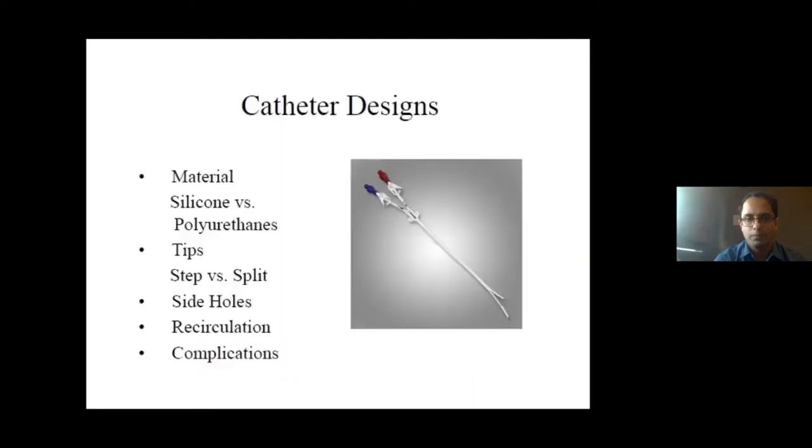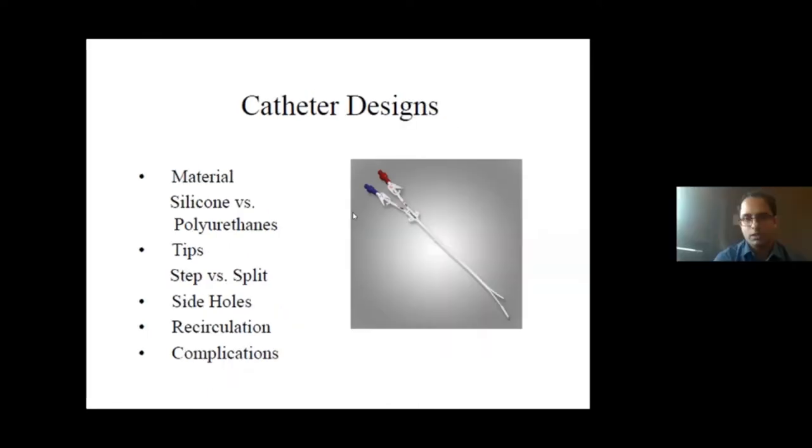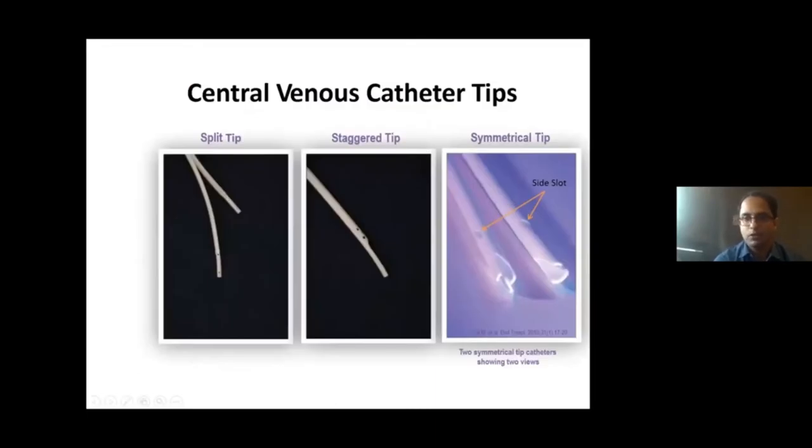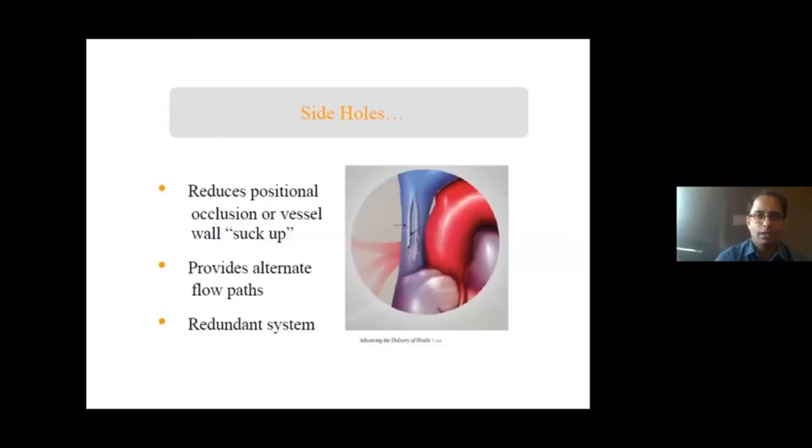There are various catheter designs, such as the palindrome catheter which has side holes. We have also been using symmetrical tip catheters, which are supposed to have better patency and reduce the risk of clot formation. The catheter cross-section also has different designs available. The side holes in the catheter are important as they prevent the vessel wall from being sucked in — if the catheter settles to one side of the vessel, the side holes ensure flow is not affected.